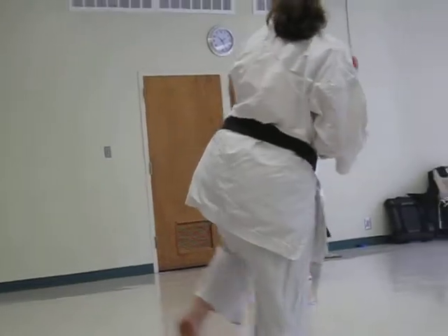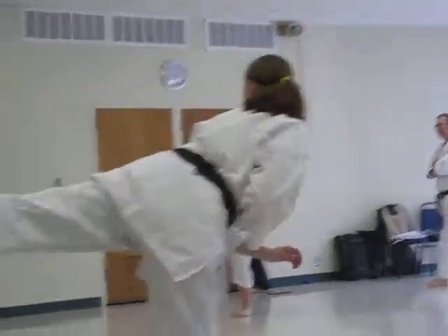Front kick, side snap, side thrust, roundhouse, back kick.